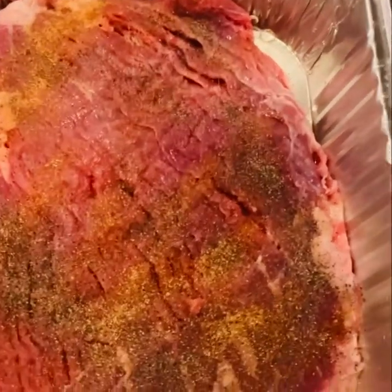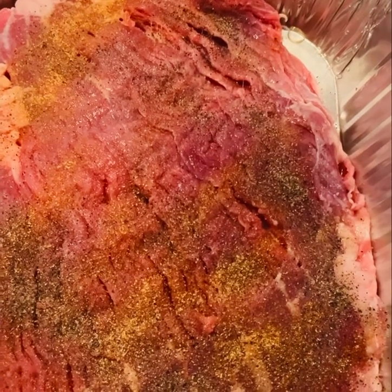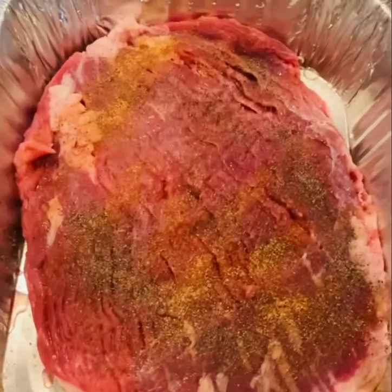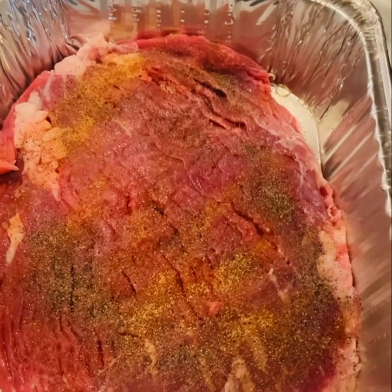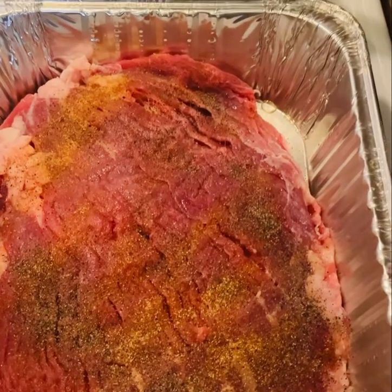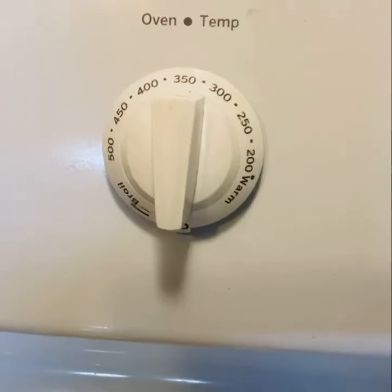I have it seasoned and already in the pan. And I'm going to bake this for about two and a half hours. I already have my oven on 350 degrees. So I'm just going to put a lid on it and put it in the oven and let it bake.